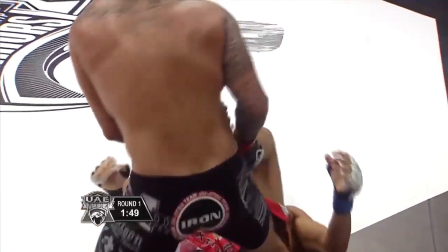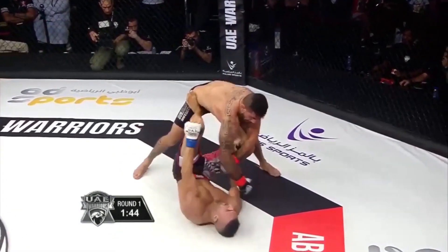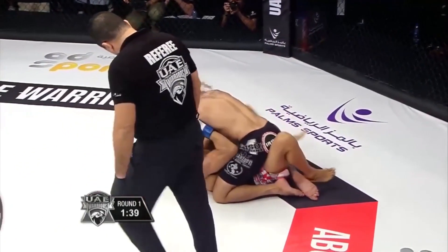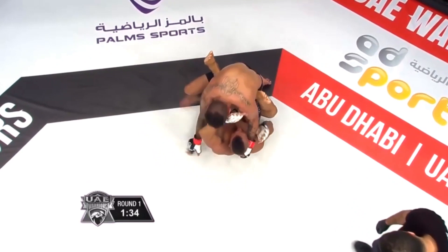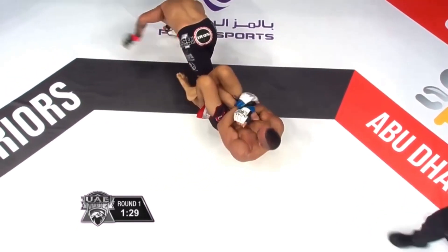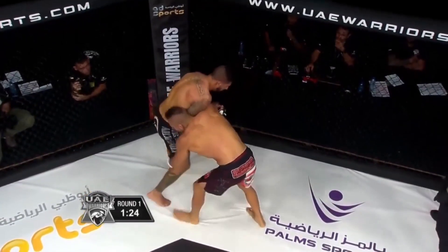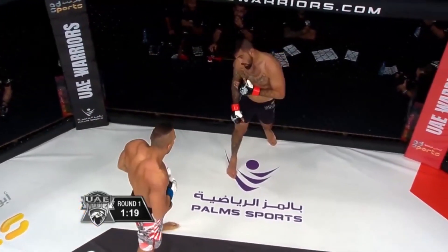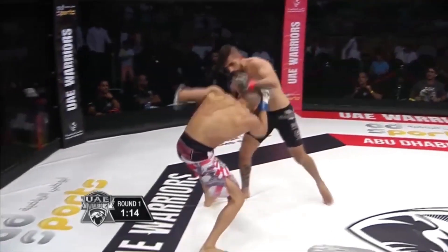Out comes Leandro with a little bit of ground and pound, trying to pass the guard. Goes to the side — what a scramble. A couple of punches there. Half guard for Leandro, his corner telling him to keep position. He didn't just go after a leg lock — he used it to get up. That was a smart move by Boucheri. And that's exactly what Werb did with Leandro in the last fight. But he managed to stay on top — that's the difference.